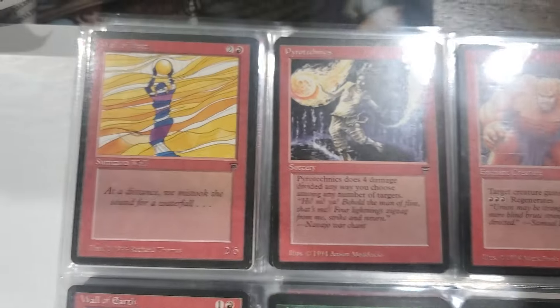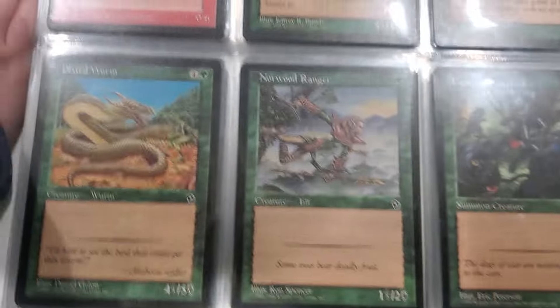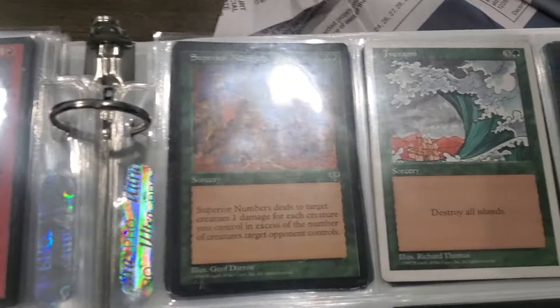Oh yeah, look at that Fire Brute. Dude, this collection is dope. This dude did not take pictures of what he had and I gambled on this binder, and there is so much dope stuff in this binder.